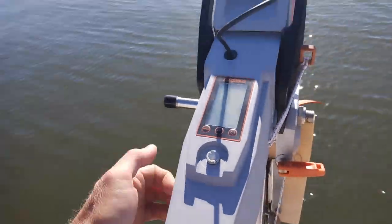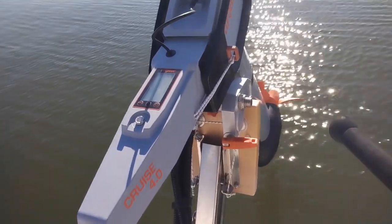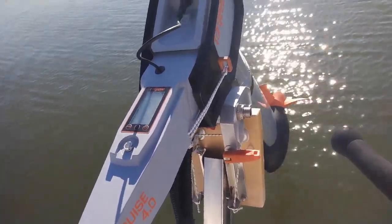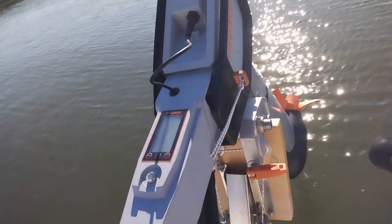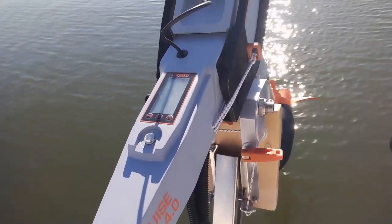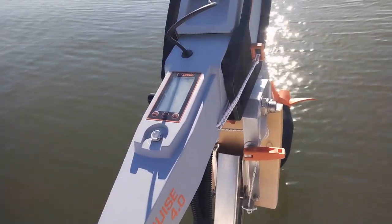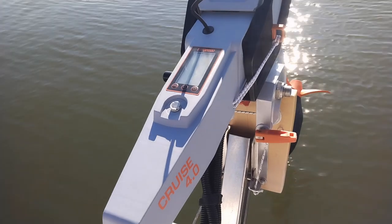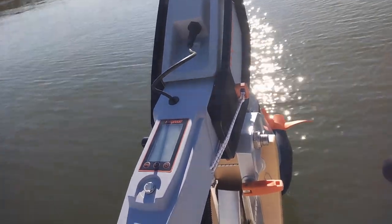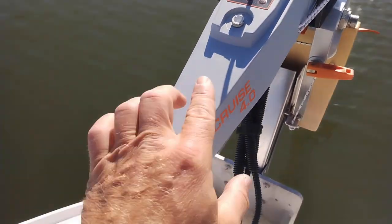When you unpack these you'll be shocked — it's all plastic, feels super light, and I'd say a little cheap. But the advantage is it's a lightweight motor, and on a performance boat like this having no weight on the transom is super helpful. This thing only weighs 44 pounds, which is nothing.